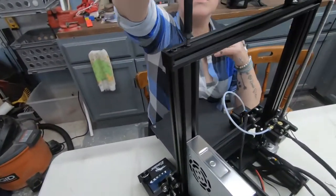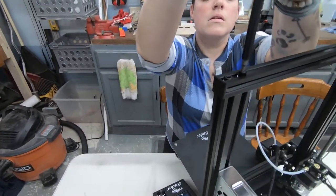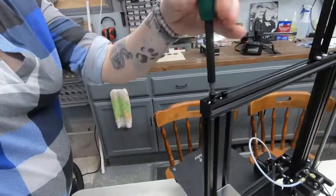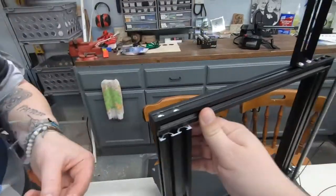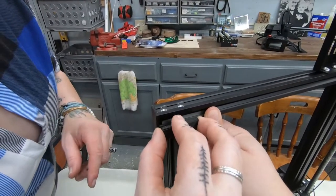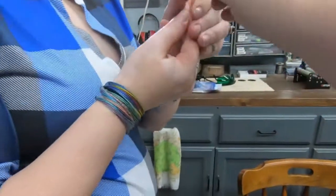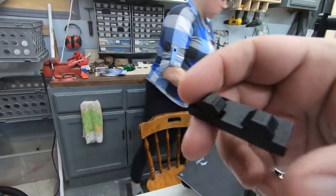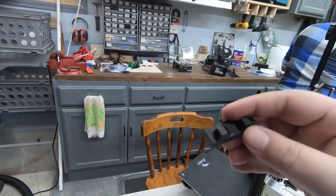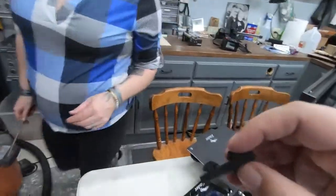Now we're going to put the scraper holder on. This goes into these rails, so you have to take the top one off. I'll pull the filament off just in case. If it doesn't fit, it's because of the elephant's foot — those bottom layers got smashed right in here, so it's not going to slide on well.